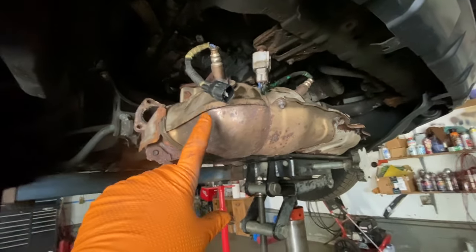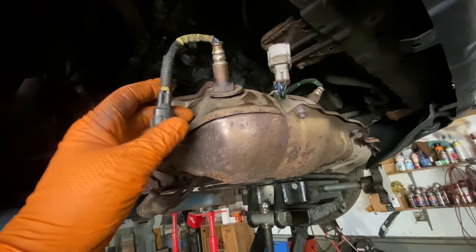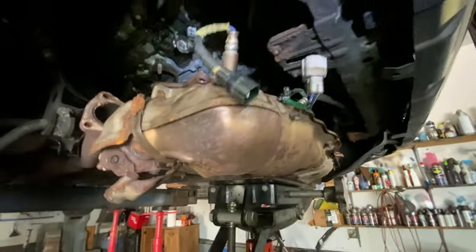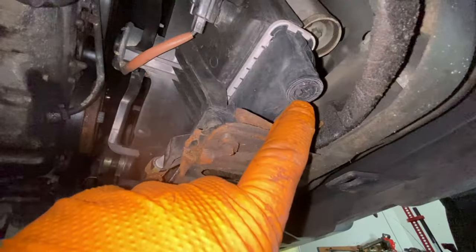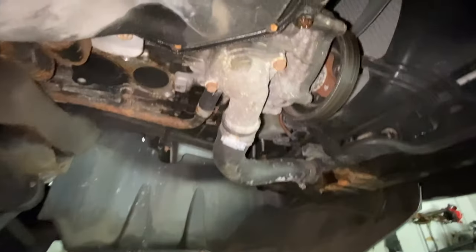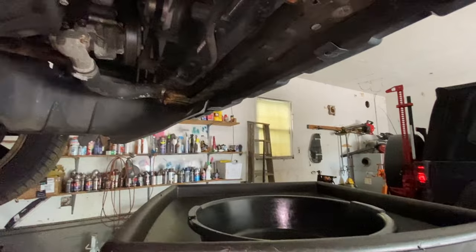If you do want to remove the exhaust — because maybe you have an exhaust leak or something — you have to disconnect the O2 sensors before you lower it, or you'll rip them out. Now, before we get to the thermostat, we've got to drain the coolant. There's a Phillips head drain right there; drain it into some kind of container. Don't let it go on the ground and don't let animals lick it — they'll lick it because it's sweet, and it will kill them.